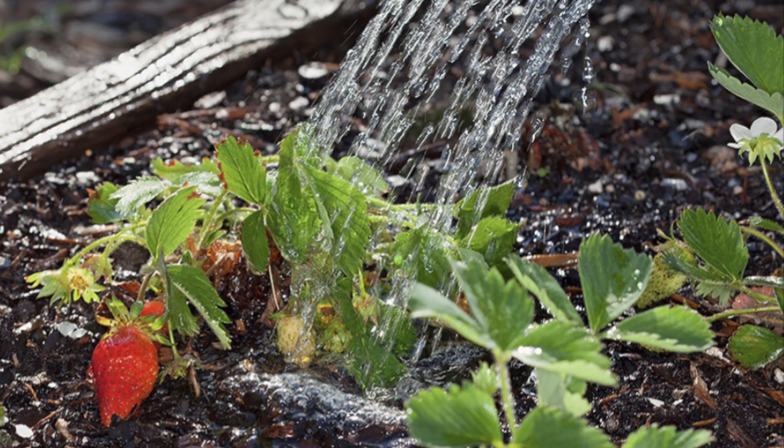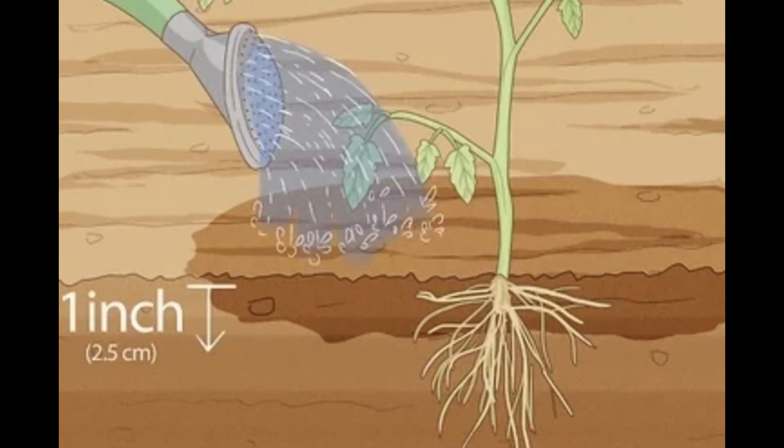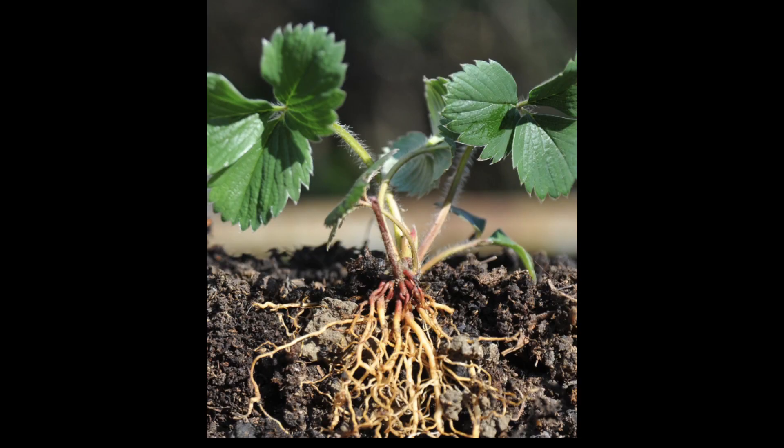Water the plants immediately after planting and carefully monitor the soil moisture for the next few weeks. Give them about 1 inch of water per week, though it is best to water whenever the soil seems dry, as strawberries' shallow roots make them extra sensitive to drought conditions.